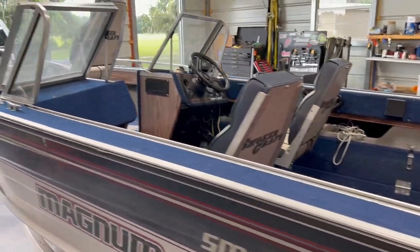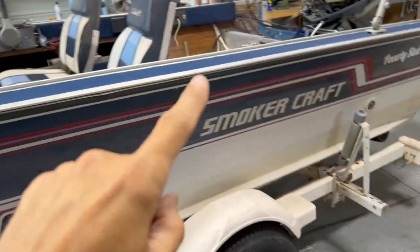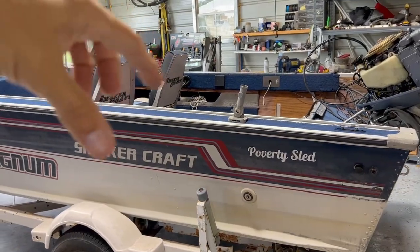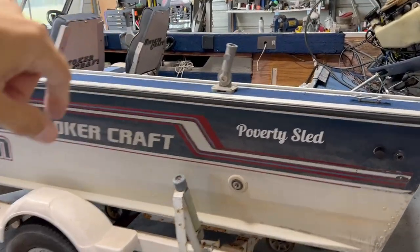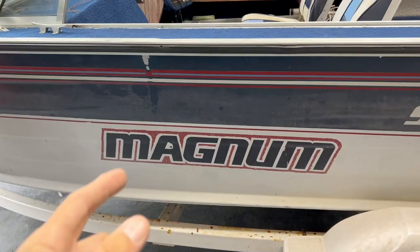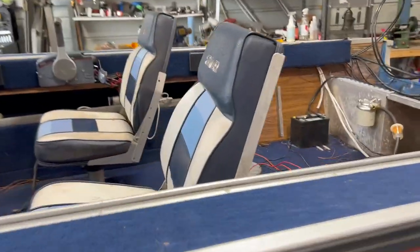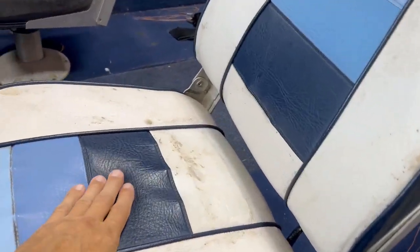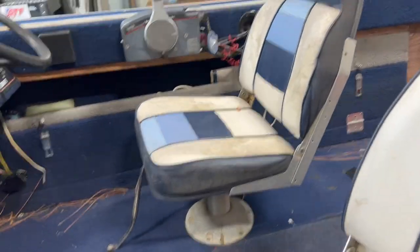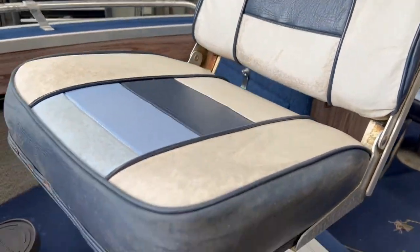I did a little research on Smoker Craft — I believe they're based in Michigan, up north. These are really good boats. They're very wide, which makes them very stable, with a wide beam. This is the Magnum series, which in 1990 was one of their better models. The seats are actually in pretty decent shape — dirty but not ripped, just some mold. I think I can clean them up.